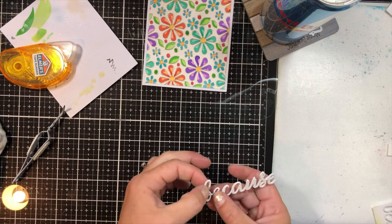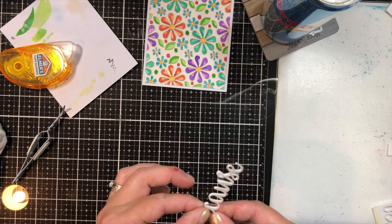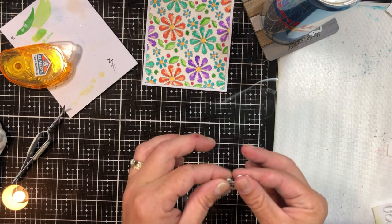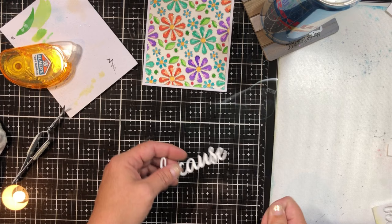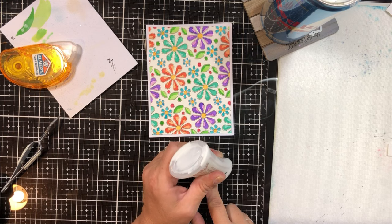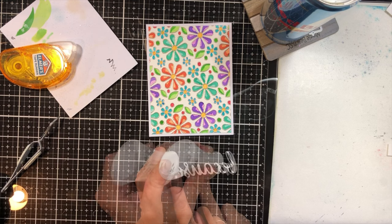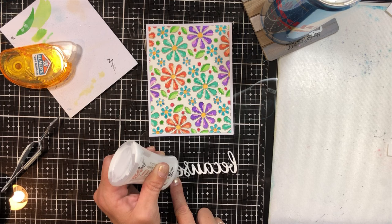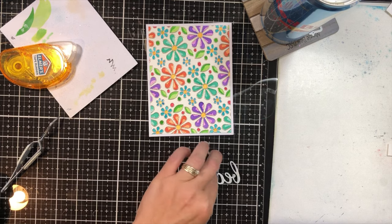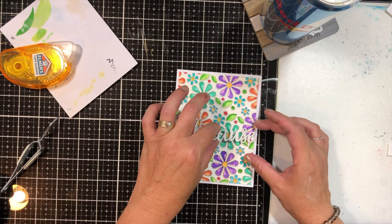I tried stamping the inside sentiment on the inside, and it came out crooked and blurry. So I had to cut down a panel of Neenah 60 pound — that's what I use for the insides of my cards — and re-stamp it. But I also cut it in half; I did some stamp surgery because it was just too long for the inside of the card being a vertical card. I liked it better stacked one on top of the other. I hesitated the very first time I performed stamp surgery, but I don't hesitate anymore — it's really easy.